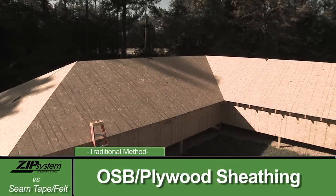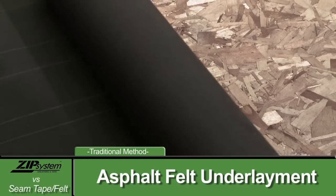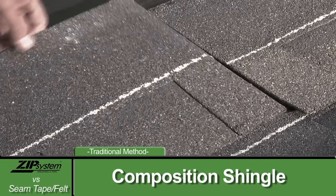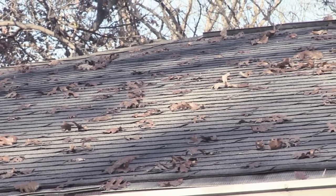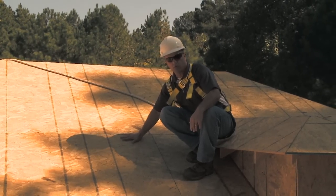The way roof construction has gone for the past several decades is you sheathe the roof with an OSB sheathing or plywood, you felt it with an asphalt felt, and you cover it with a shingle. Now there's been a lot of great strides and progress made recently. What's a better way to protect our roof?